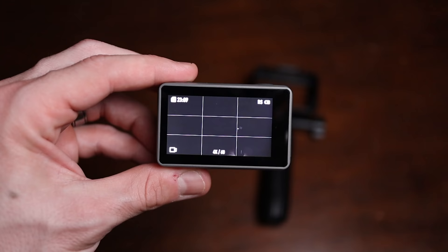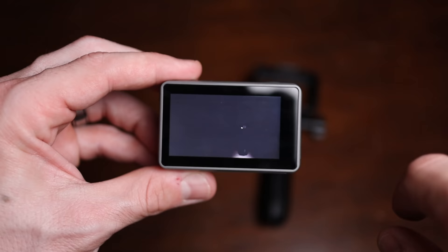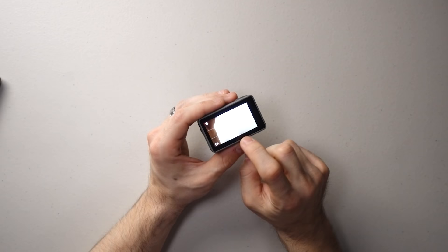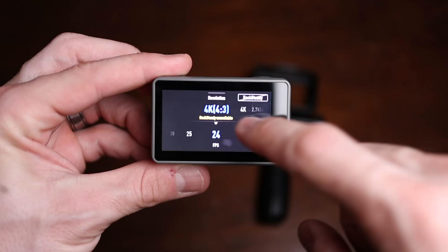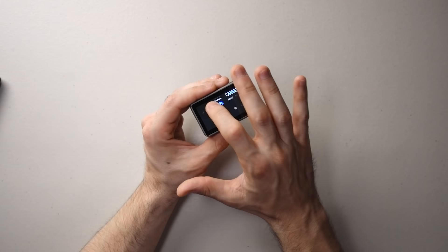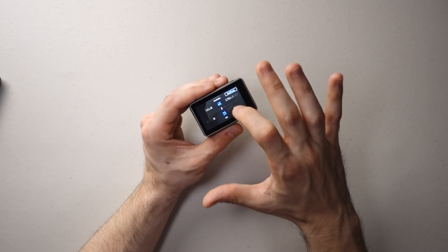I honestly never thought anyone would take the action cam user interface trophy away from GoPro, but this one gets scary close. I really like how the entire system is laid out — a swipe in any direction brings up a variety of logically laid out options. What I especially like is how changing frame rates and resolutions works: you can scroll across to change settings rather than tap. When I'm tired and sweaty, scrolling feels easier to control than tapping on small targets. It just gives me a sense of control and makes me excited to use this thing.